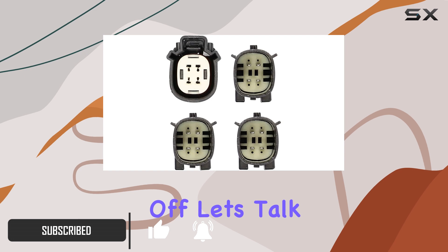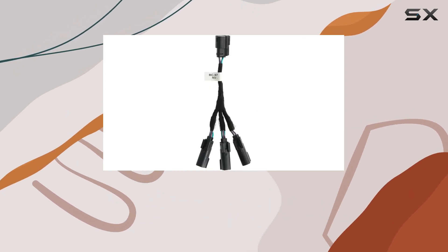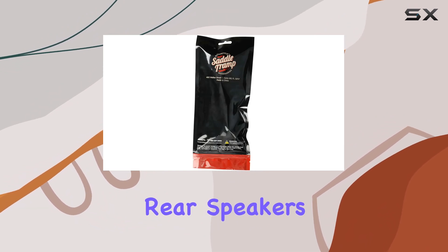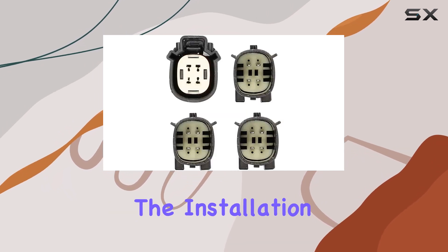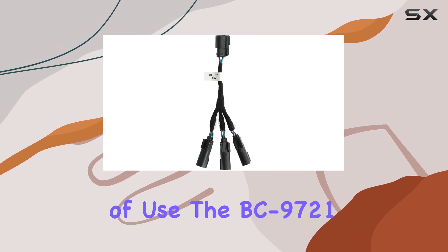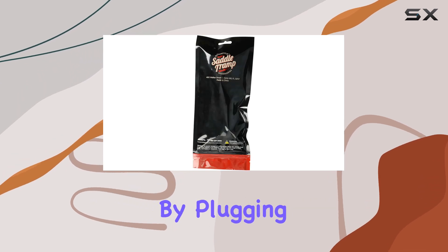First off, let's talk about convenience. The BC9721 features a three-way splitter design, allowing you to effortlessly connect multiple rear speakers without any hassle. Whether you're upgrading your existing system or starting from scratch, this harness splitter streamlines the installation process like never before.